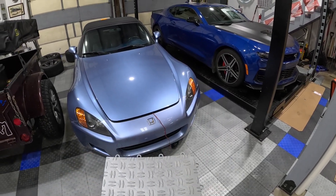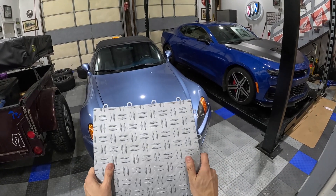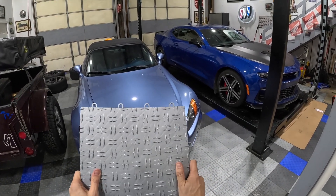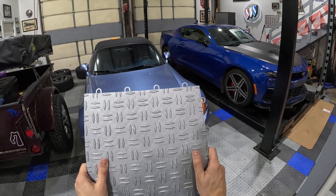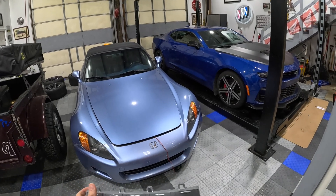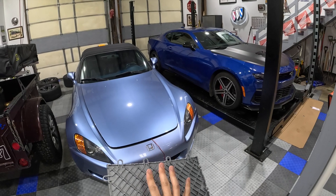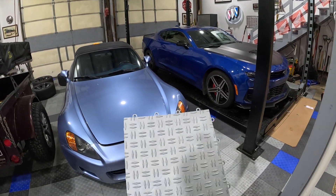Hey guys, Mike here from Just Car People Things, sharing with you my new Christmas gift that I just got. It's not just one of these, it's actually a whole bunch of them. These are made in the U.S. They're from a company called SnapLock. They're a race deck type material. Race Deck makes garage track and several other products, and this is one of them.